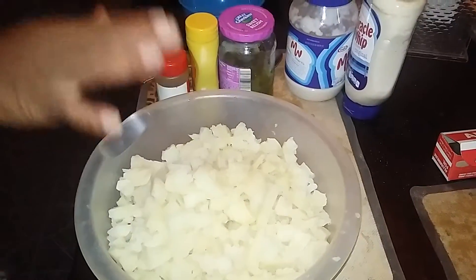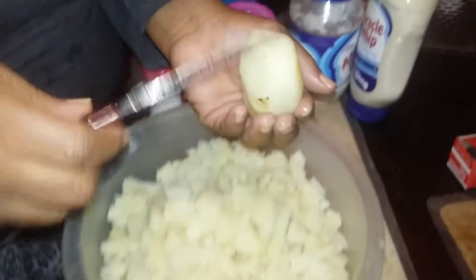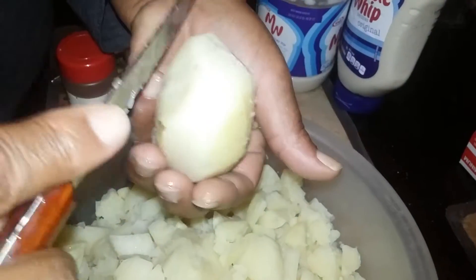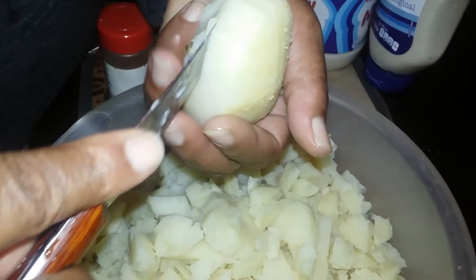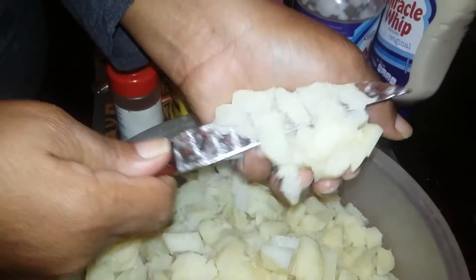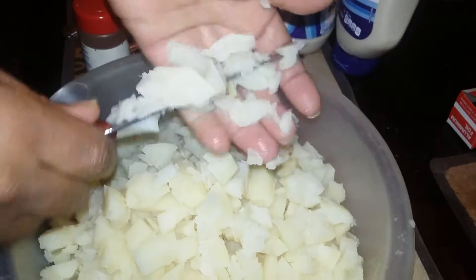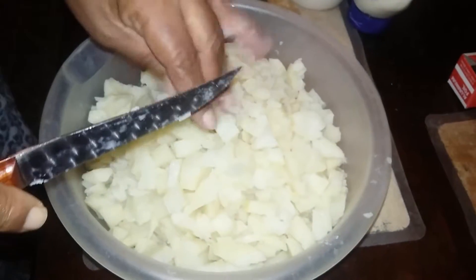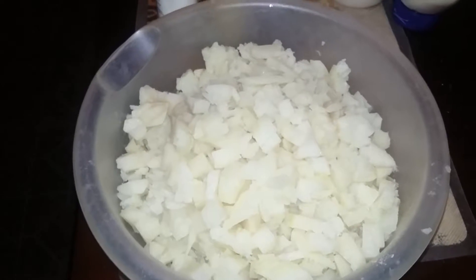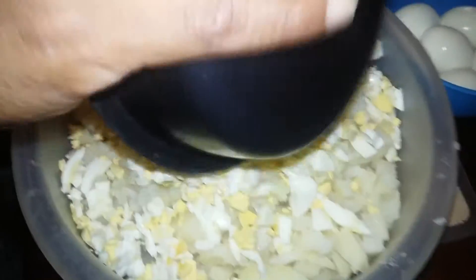Now what I did was crush my potatoes up and I'm going through them, cutting them up kind of small — however you'd like it. I cut them up and I do the same thing for my eggs. I boiled about twelve eggs and I cut some up already — about five to six of them.